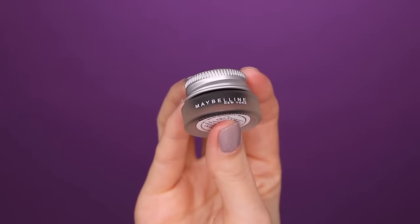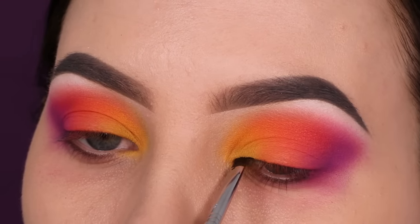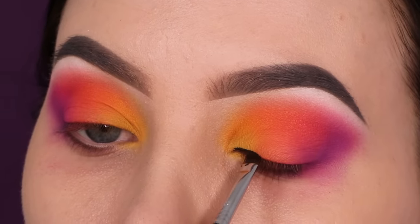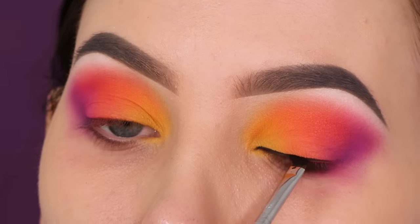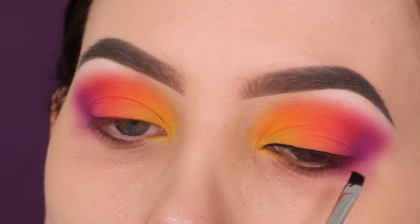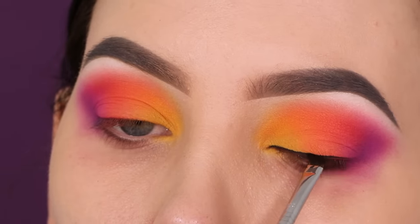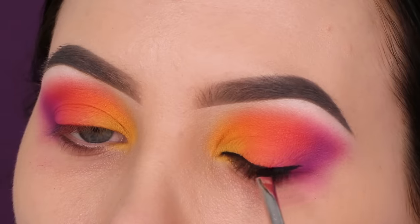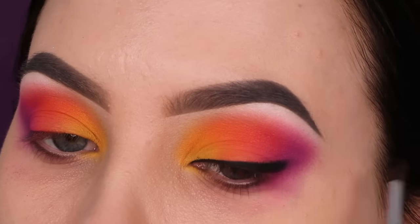For the next step I'm taking the Maybelline Studio gel eyeliner — my favorite drugstore gel eyeliner — to create a line above the lash line. I'm not going for a winged liner today but I'm going to smudge out the outer end, which gives a really nice smudgy effect. If you have hooded eyes, definitely try this technique because you don't have to be really precise with it. You don't have to do a super dramatic colorful look either — you can use brown shades in the crease and try this eyeliner technique. I apply it slightly higher at the outer end and then use a tiny smudge brush to smudge it out and make it really smoky.